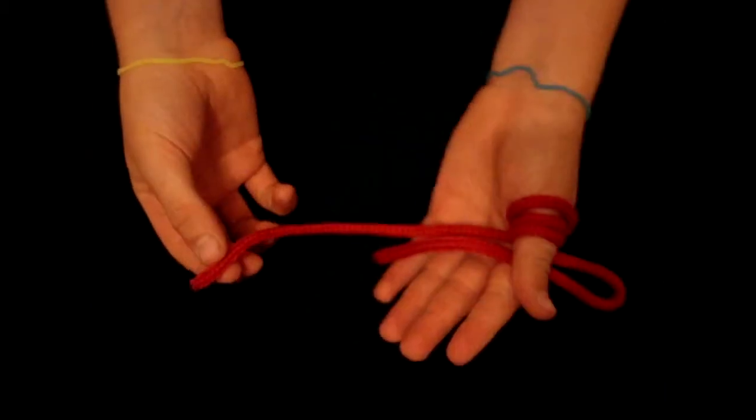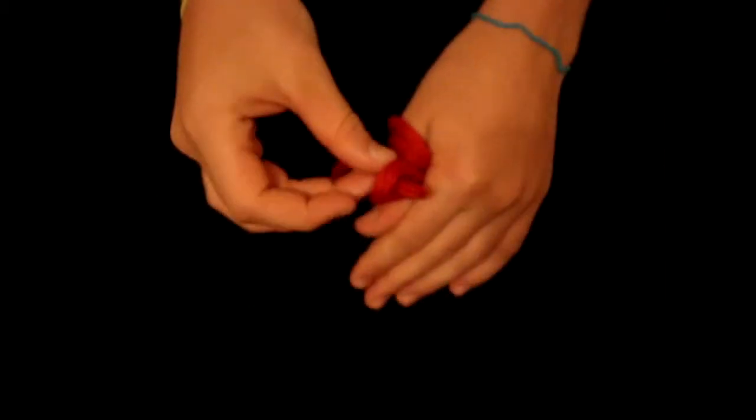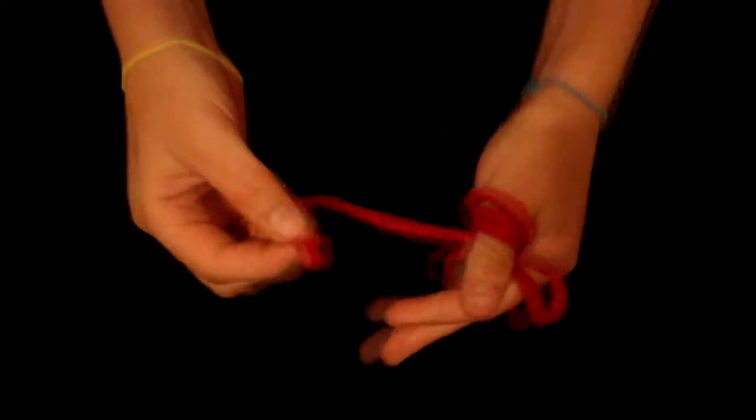...around my thumb three times, then make a loop. What I'm gonna do is — any person would just take this rope and put it through the loop and grab it on the other side, but I am gonna...